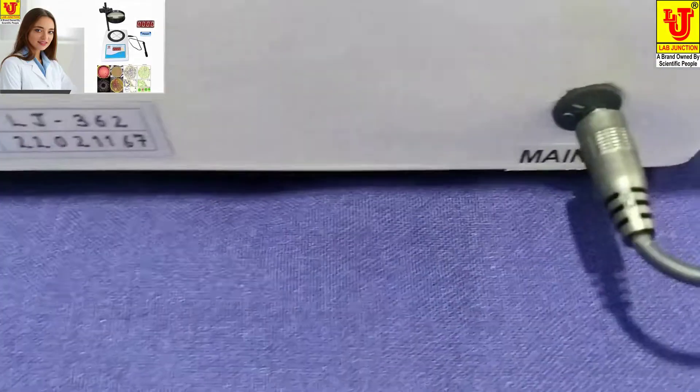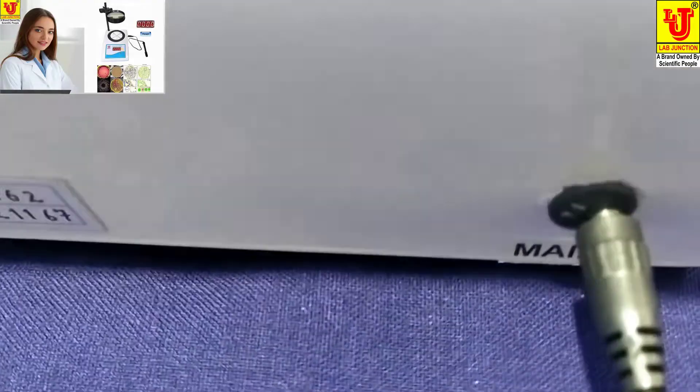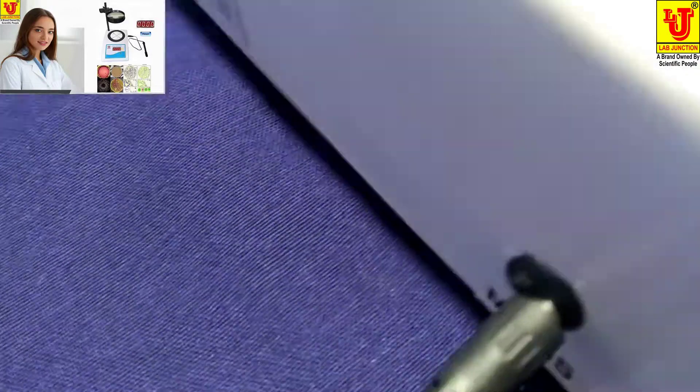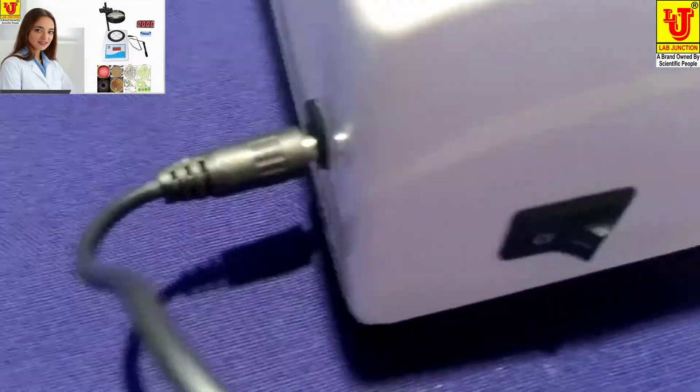Back view: in the back, mains power is available for the SMPS power adapter. On this side, the On-Off Control is available.